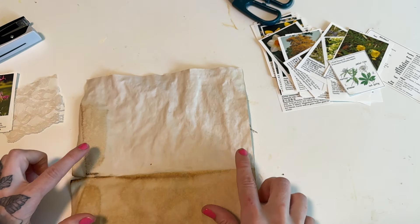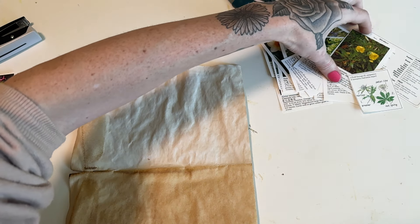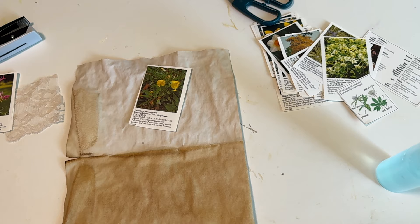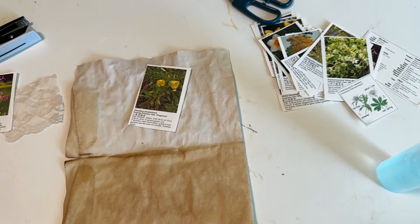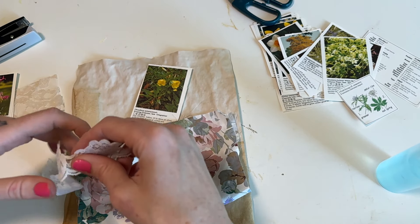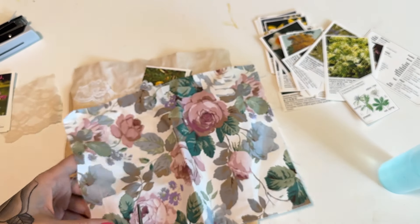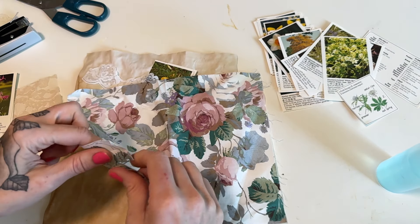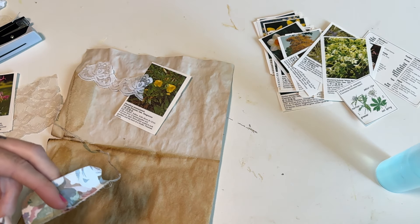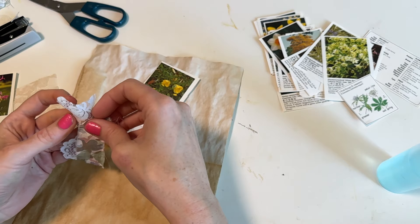So I'm going to use some coffee dyed paper, but you can use scraps or whatever you want. I'm going to start by — let me look at my original one again because I really liked how I layered it with some laces and fabric. So we're going to do that same thing and I'll go ahead and just use some fabric scraps here and some lace scraps. I'm working on a journal that is going to be full of lace and fabric.